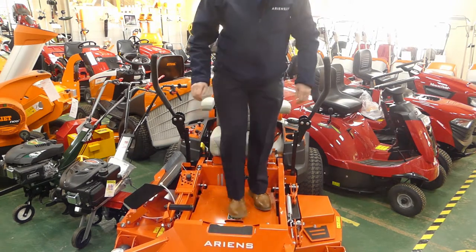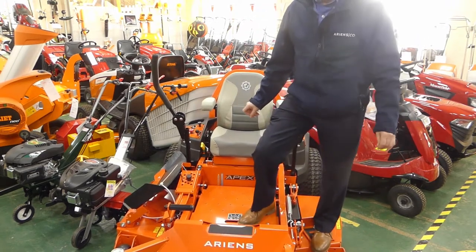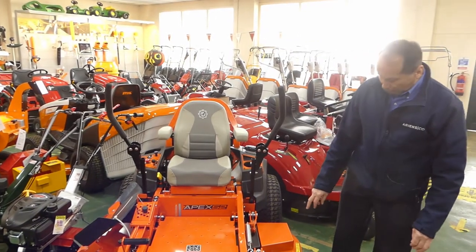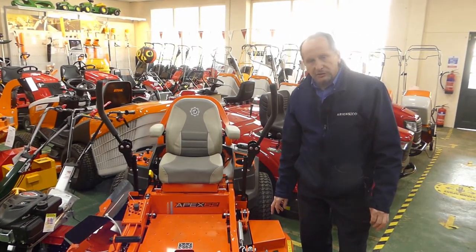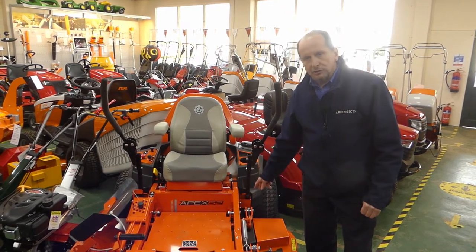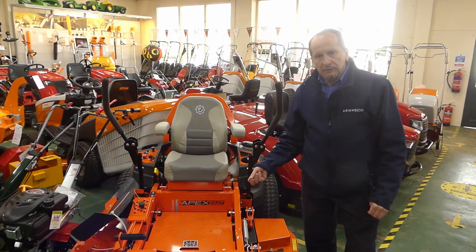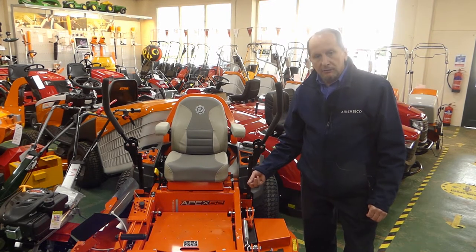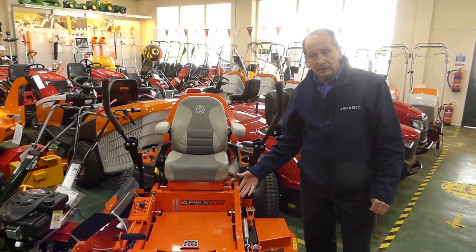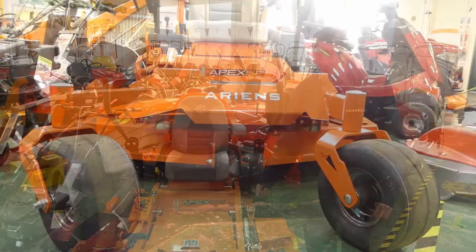As you can see from the Ariens zero turns, they're built on strength: four point deck hanging system, three and a half millimetre 12 gauge steel decks, fully mulch optional, and three inch tubeless all-welded chassis. Warranty with the machines has now increased instead of decreasing like a lot of manufacturers — the Ariens Apex now comes with a four year 500 hour warranty.